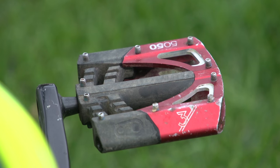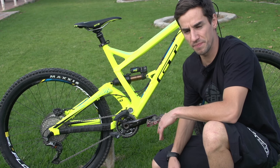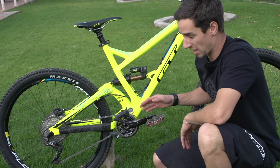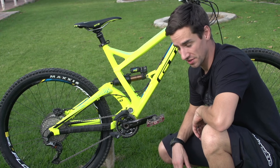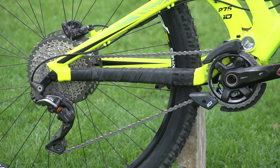I've got the Crankbrothers 5050 flat pedals on at the moment as I've been doing some downhill runs on it. I spend a bit of time on both, but probably more time on clips where I use the Crankbrothers Mallet E pedals. I've got the Shimano XT 11-speed 11-42 cassette on the rear and the Shimano XTR Shadow Plus rear mech with the clutch.